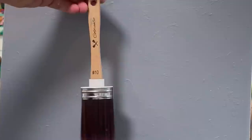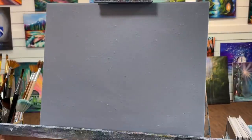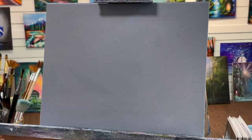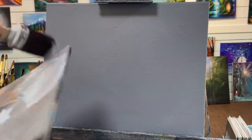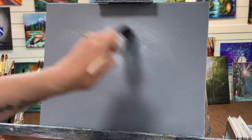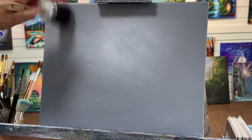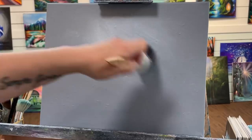I'm going to begin with this number 10 colorantic stippling oval mop brush. You can use any mop brush or stipple brush that you want. I'm going to use this for coverage and also to tap in for some texture. I'm using titanium white today — I get it from Michael's, I wait till they've got a sale. I'm going to get my brush a little bit wet and start here in the center, adding a little bit of soft light, just crisscrossing. This is a very light thin layer.